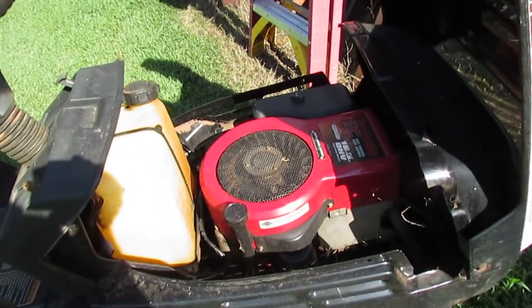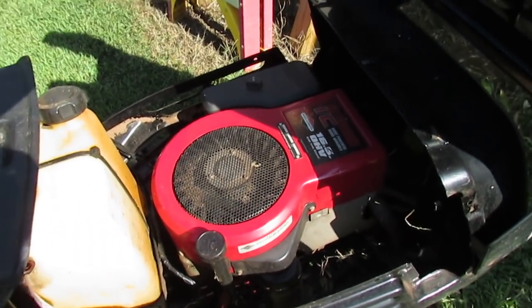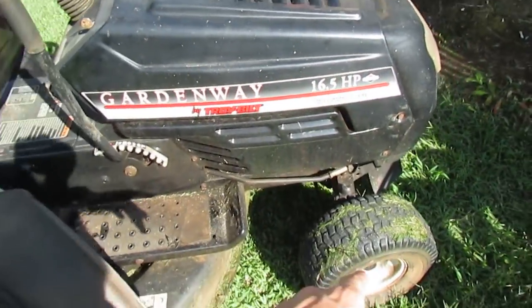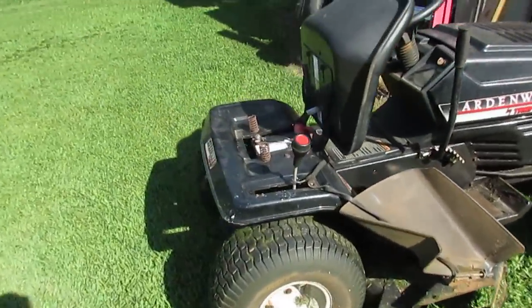It runs exceptionally well — this thing just purrs. All I had done to it when I bought it was put some tubes in the tires and slimed the back ones. It also got a new battery.